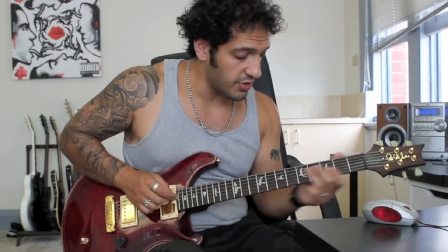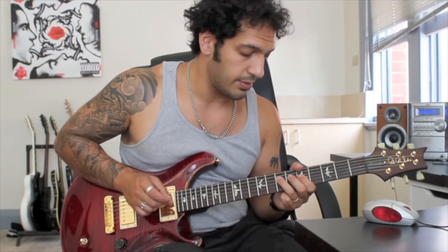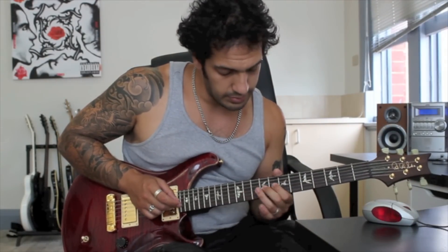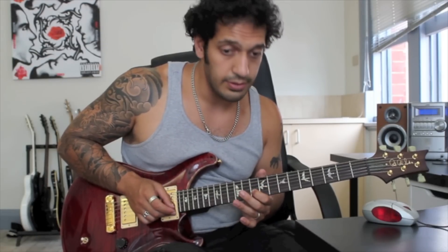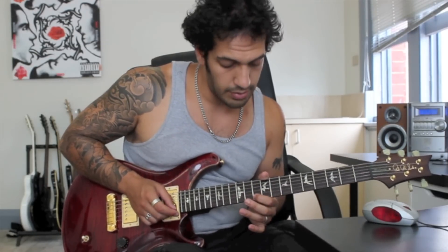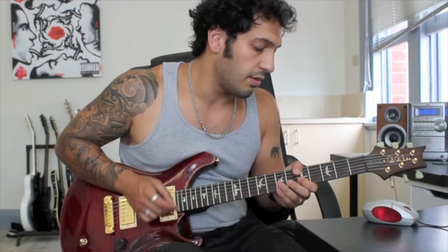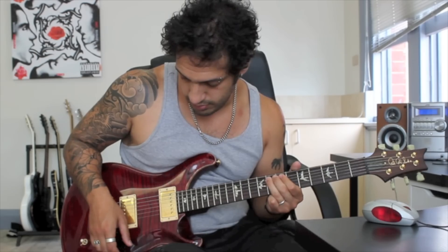Alright, let's put the whole thing together one more time — slight pull-off, slide from 6 to 7, then the 2 slides from 9 to 10, dead note sweep, and that's it. That's the clean Porcelain Heart solo. I hope you guys have enjoyed that. I'll catch you real soon.